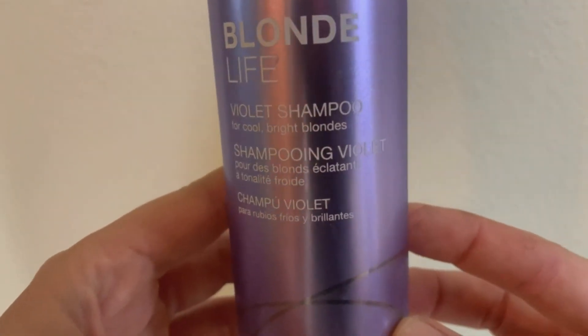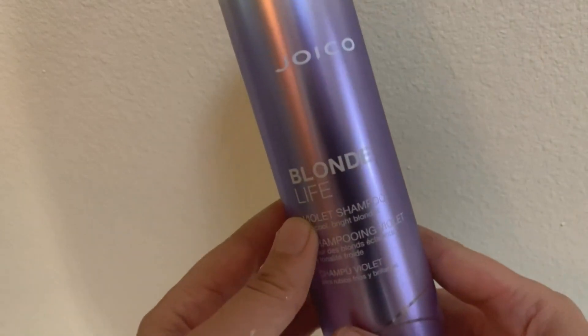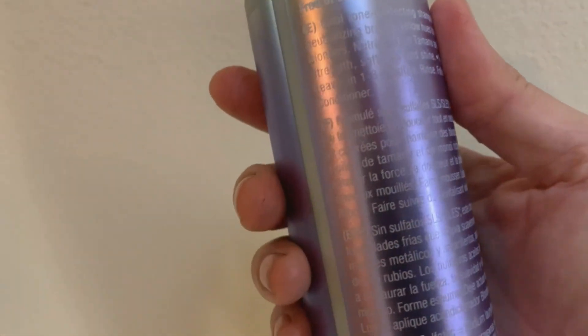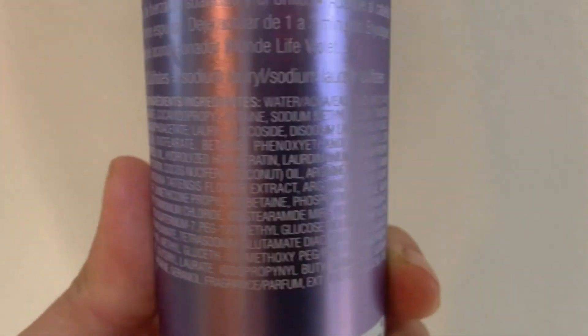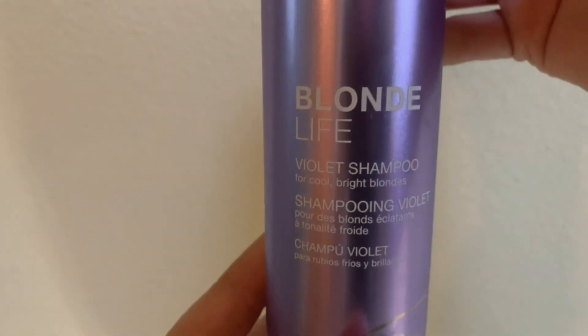For cool bright blondes. I use this shampoo after I get my hair bleached and it takes away that brassy color that you often get. If you bleach your hair and wash it a few times, it kind of has this look to it. See all the ingredients here — and it literally, just like it says, violet shampoo — it is a dark purple.